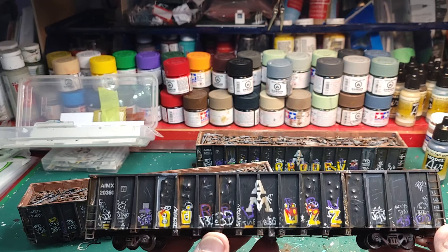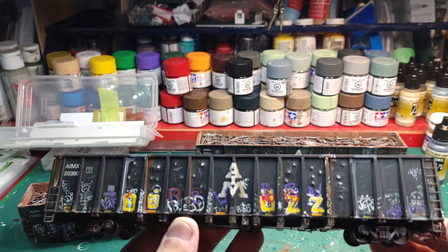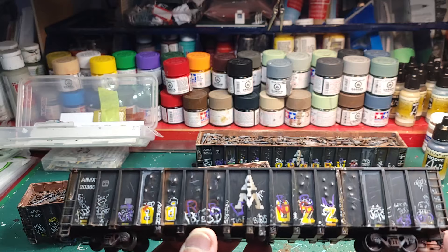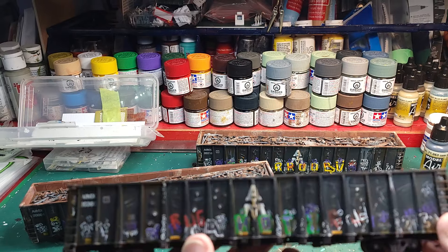Hi everybody. Basically what I'm showing you is the 6000 series from Otter Valley Railroad — the gondolas. I've just finished these; they're heavily graffitied and tagged.